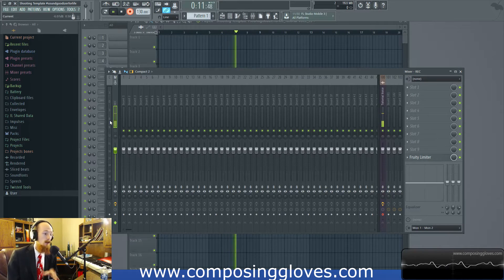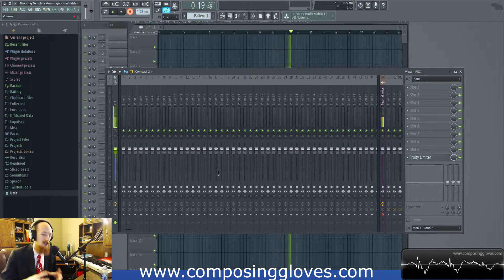We know we want to mix to negative six, and when you master you're going to be shoving it back up to zero. You're going to be getting that RMS value up there and you're going to be trying to make it just as loud as possible.